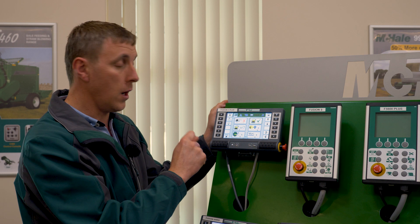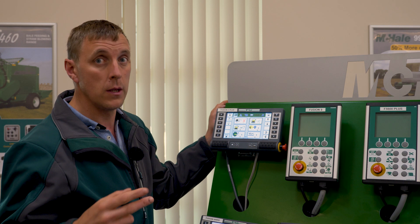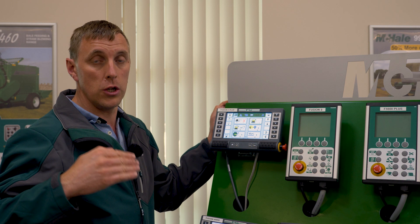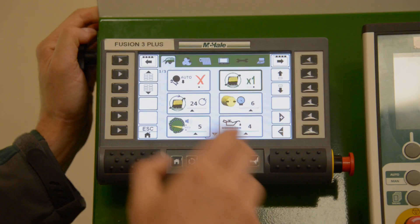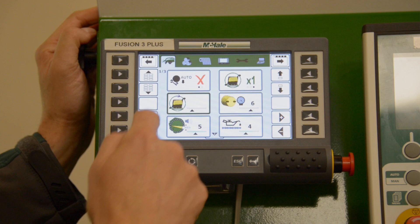The second option is to turn your wrapper on or off, and you can also set it to one roll of film. Normally we would use two rolls of film, but you have the option if you're wrapping with one roll of film only — rather than the machine knowing there's one roll of film on it, you can just select this option so it will wrap with one roll of film every single bale.